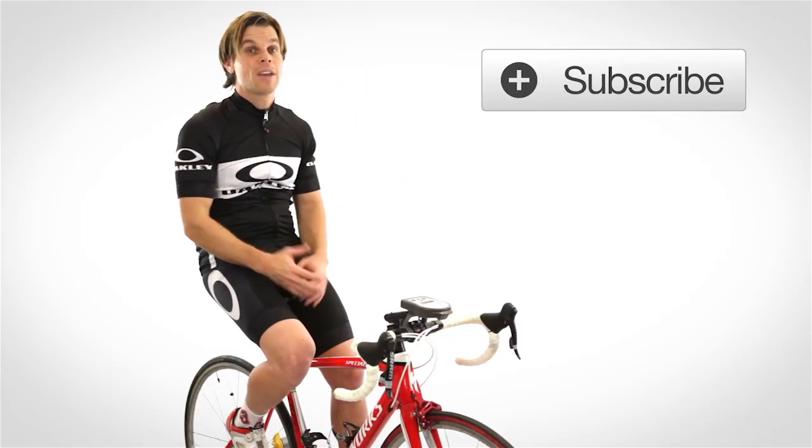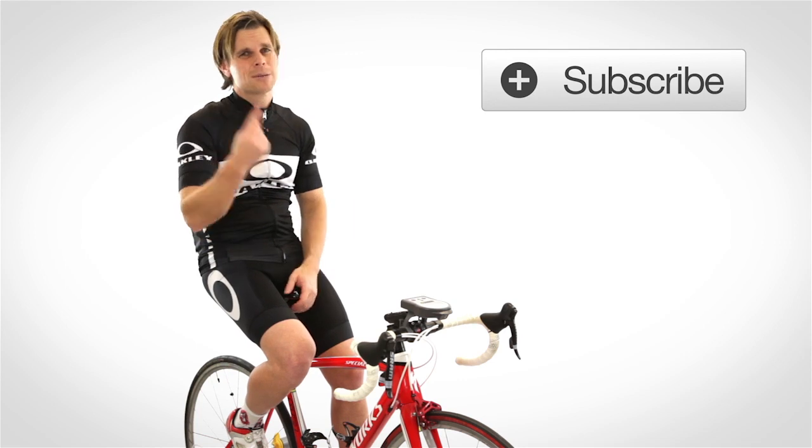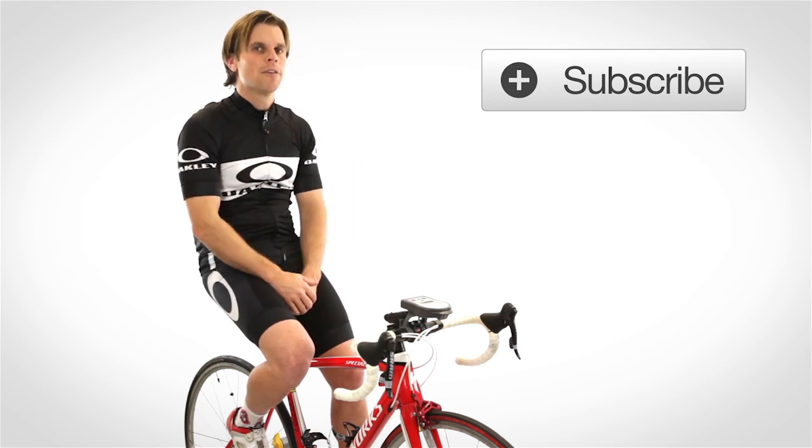If you have any comments or questions, please put them below — I'd love to hear from you. If you haven't joined our community, please subscribe to the channel. I hope this is a helpful hint for you.